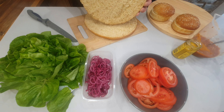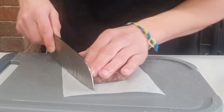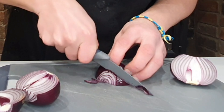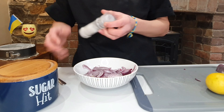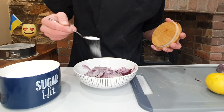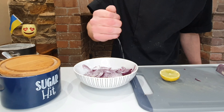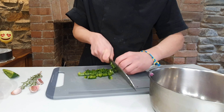Today as I promised we are preparing a mega burger. First let's prepare all the ingredients. I prefer to use pickled onions. Let's make the sauce.